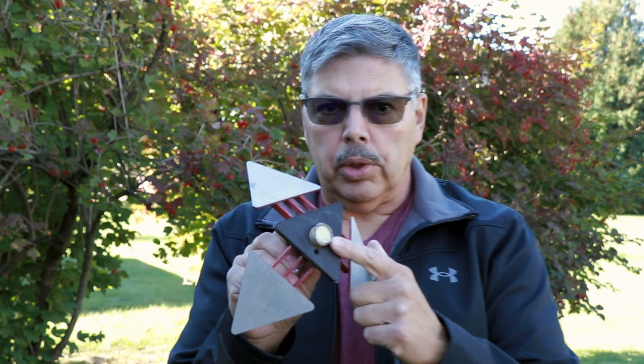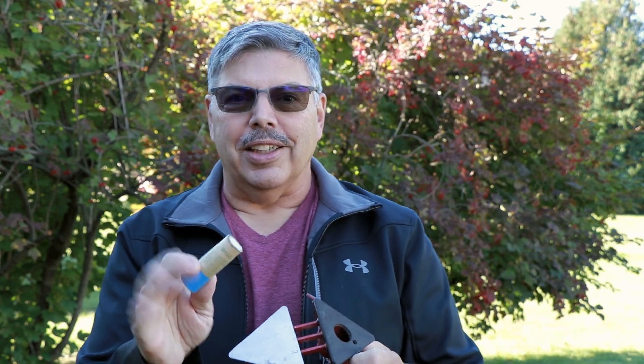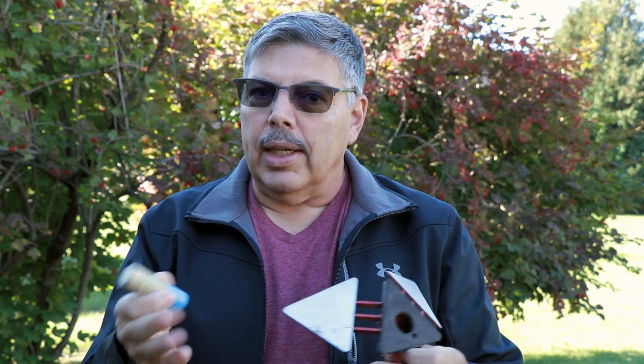I'm going to launch my Terraformer on a D12 sugar motor. You can find these discarded casings in the bottom of the trash can at any launch, usually by the dozen. I saw the case and the nozzle and thought, why not see if I can refill it and make it work? And it does. So today I'm going to set this up on the launch rod and let you see for yourself.